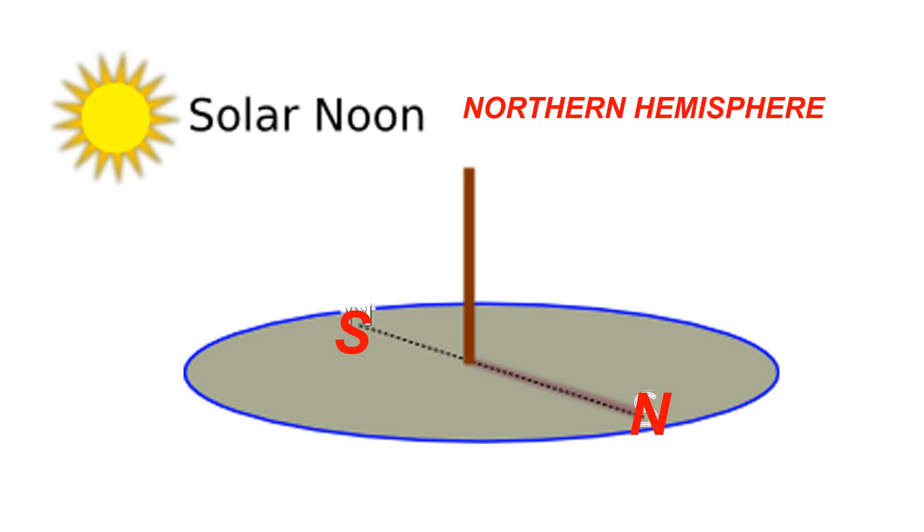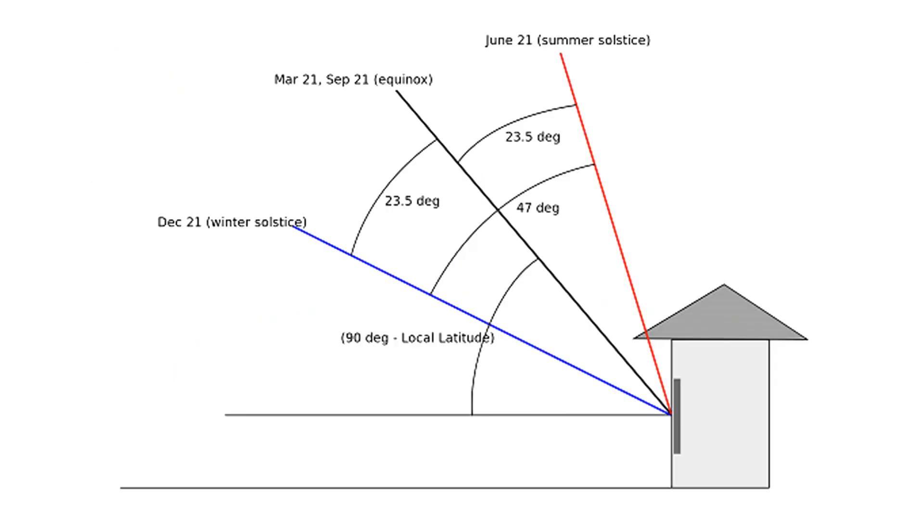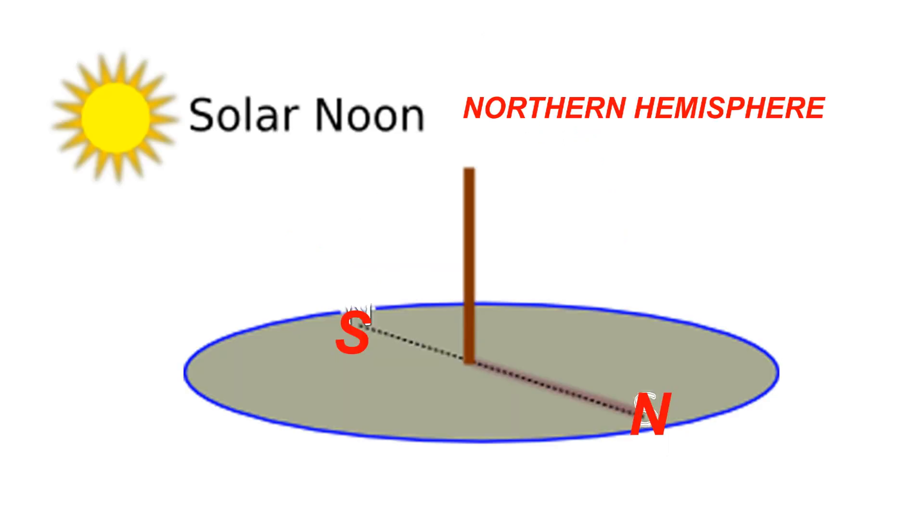This is the angle the sun will be at solar noon all year. The sun will be lower in the sky all winter and higher in the sky all summer, but it will always be at this angle at solar noon for that particular day. Draw a line at a right angle to your shadow line — this second line will likely give you the best angle for your greenhouse regarding the sun's location.